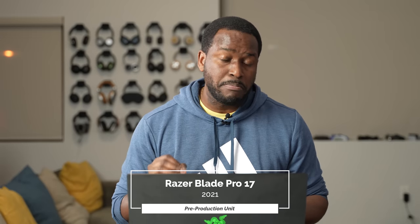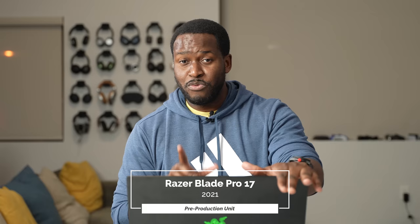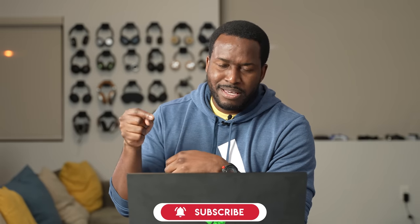Hey guys, Thunder E here, and right in front of me is the 2021 Razer Blade Pro 17. This is a pre-production unit that Razer sent over, so big shout out to them for that. I can't wait to tell you more about this, but I also can't wait to tell you more about our sponsor of this video, Avira Security. So let's not waste any more time and jump in.